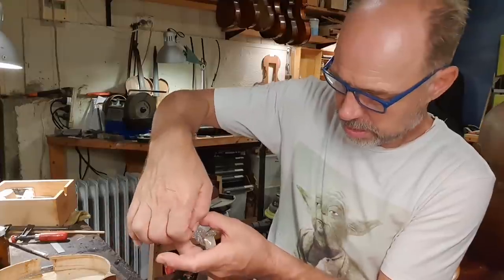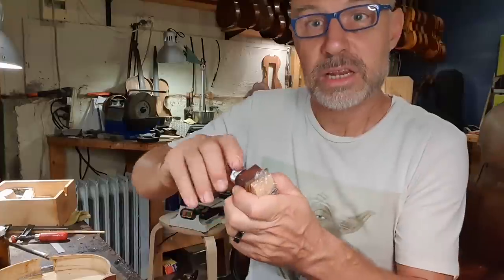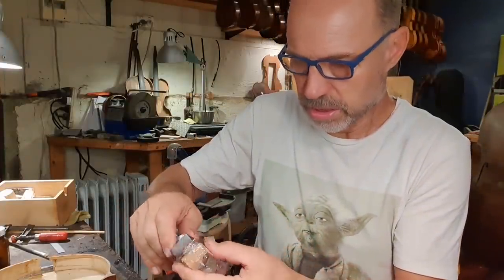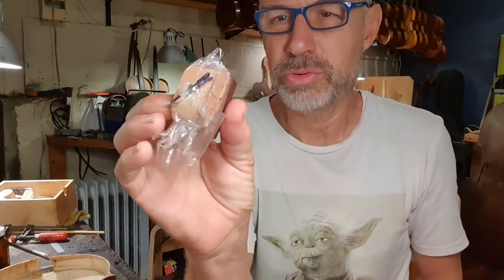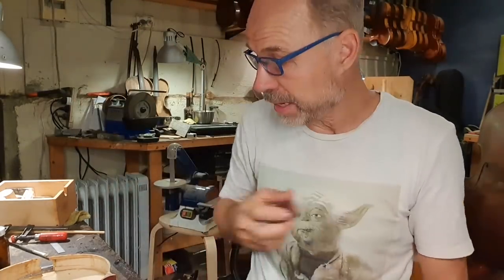Oopsie — hang on a sec. I'm going to twist this and then pull this back. This clamp was actually designed to glue the ribs back on, so it couldn't be much more perfect than that. Now it's just going to regain its shape. I'm going to leave it overnight and get back to it tomorrow.